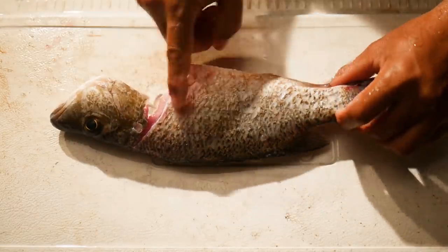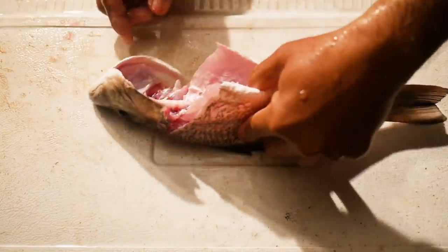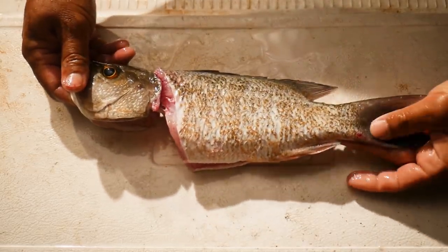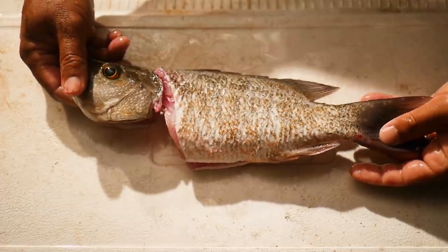We have our scaled, gutted, degilled fish — nice and clean, all ready for the foil wrap. So that's how I do it. The end result is a nice scaled, gutted, degilled fish ready for any whole fish recipe.